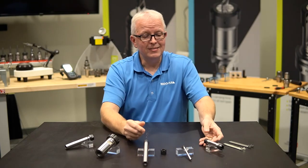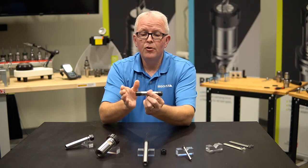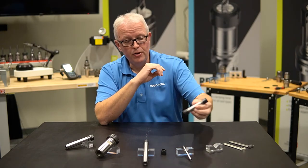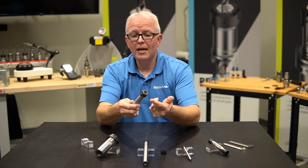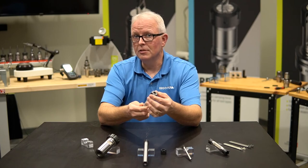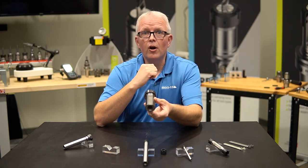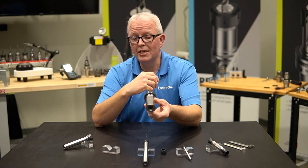We also offer them as double-ended, so for your Swiss machines you can put this in your center block and work from the left or right side of your machine — nice and easy to set up and use. We also offer extensions with standard nuts on them; in this case, this is an ER-20 hex nut, a standard option, as well as options for tool holders with flats already on them for easy access and assembly into your lathe or Swiss machines.